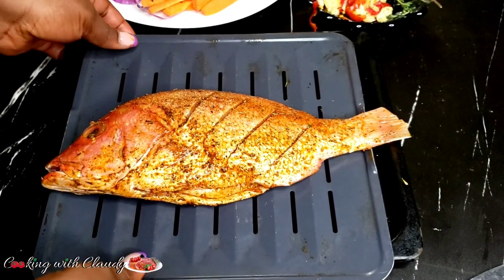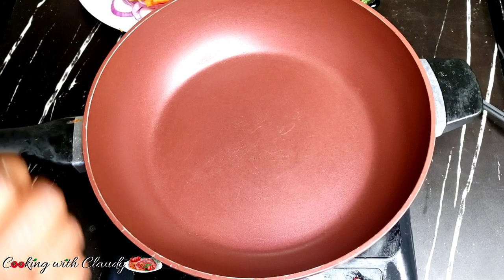Let it broil in the oven or grill at 400 degrees Fahrenheit for 10 minutes each side. While the fish is grilling, let us make our veggies.